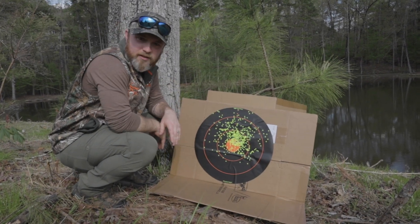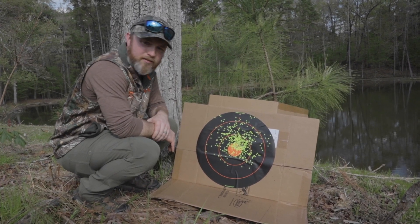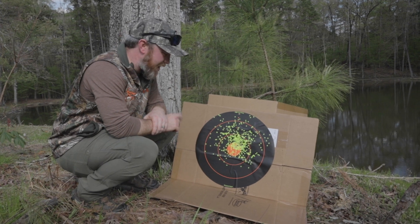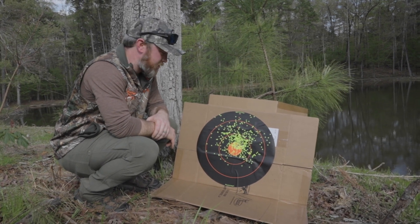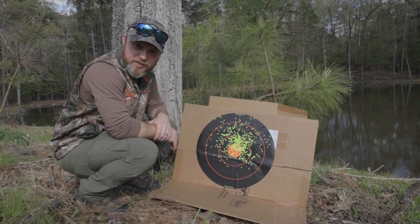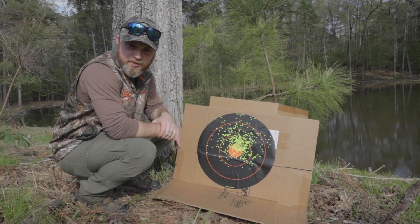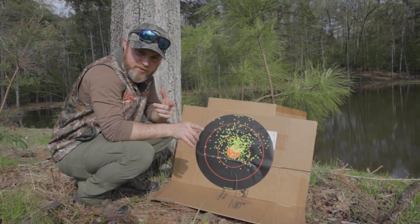Well guys, I think for my setup and Martin's setup, the Heavy Shot Heavy 18 number nines did the best. What do you think did the best? Drop us a comment, subscribe, let us know what you think. You want to see more videos like this? It's turkey season — I'm ready to kill some turkeys. How about you? Talk to us, let us know. Y'all have a good day.